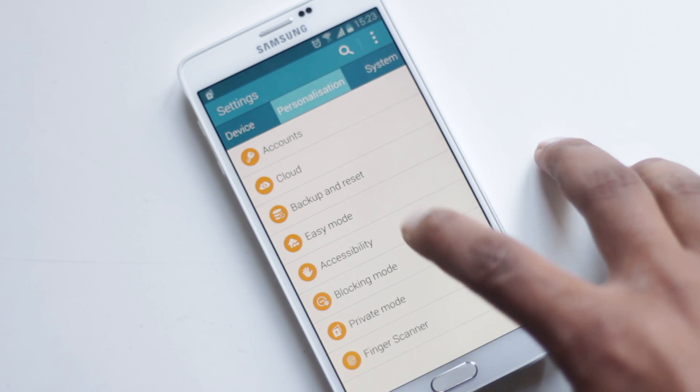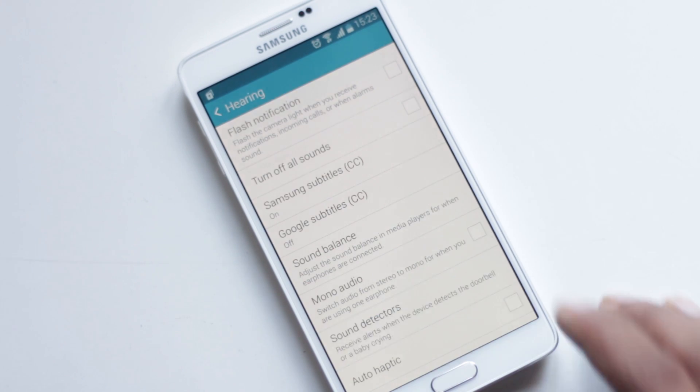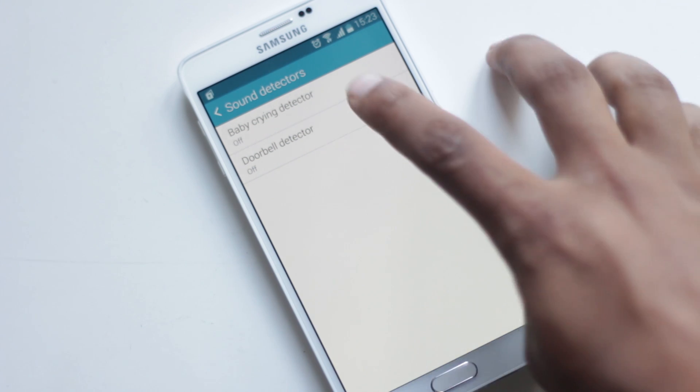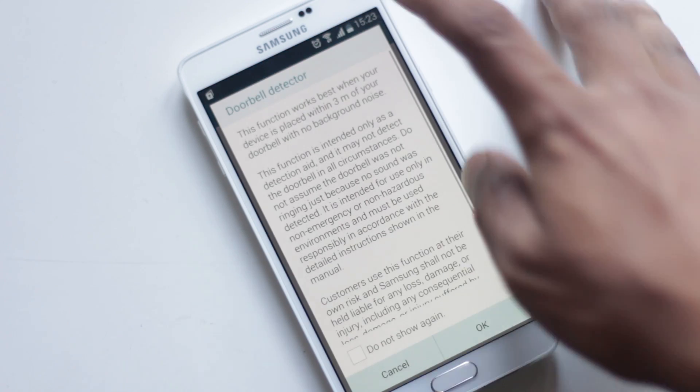Inside Settings, Accessibility, Hearing, you will find Sound Detectors. Enabling this feature will alert you whenever the phone detects a baby crying or a doorbell. You will need to record the sound of the doorbell for better accuracy.